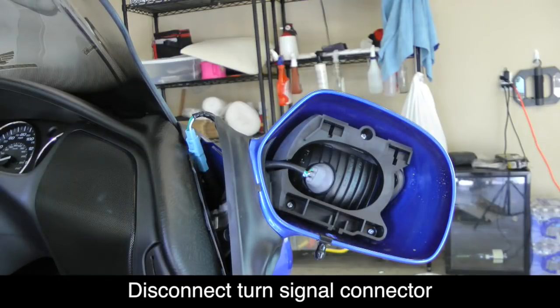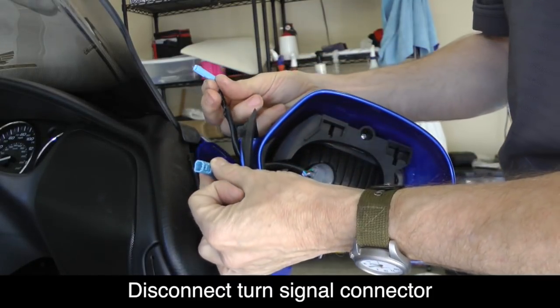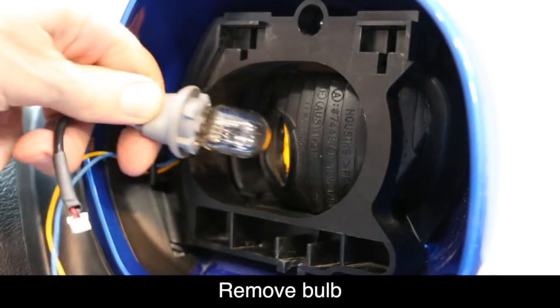Locate the blue power connector for the turn signal and disconnect it. Now on the left hand side of the bike, this connector may be orange. Twist the bulb assembly to the left one quarter turn and remove.